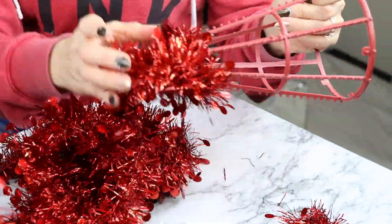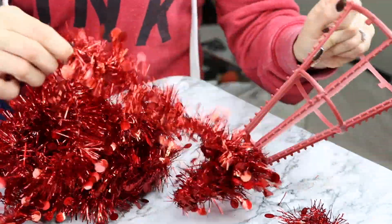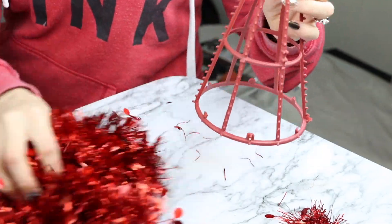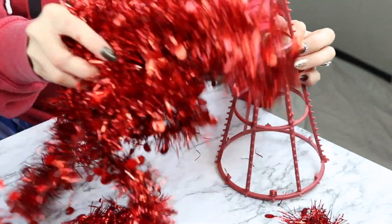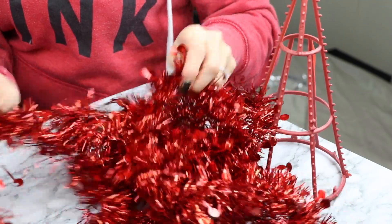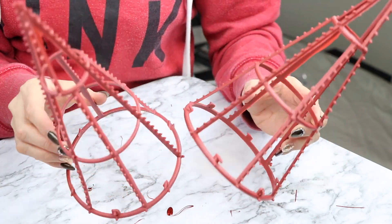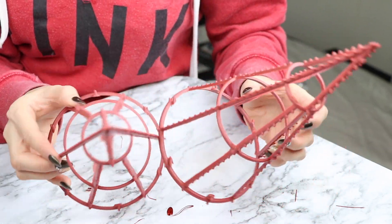Estos listoncitos los puedes volver a usar para otro DIY, otro adorno para tu casa esta navidad. Y miren con qué facilidad es que se remueve. Ya que les hayas quitado muy bien todo este listón nos va a quedar algo así, y esta va a ser nuestra base para hacer estos arbolitos.